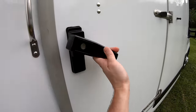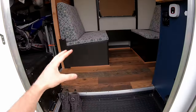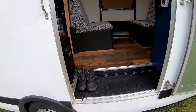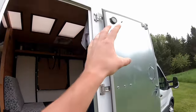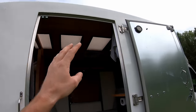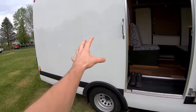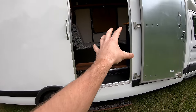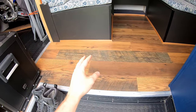Coming around to the passenger side, we open up a custom three-foot-wide side door. Coming from a slider door on the old Transit, I really didn't want a skinny awkward RV door, so I had Unicell — the company that made the box — make this custom three-foot-wide door in the exact location I wanted it, which was super critical for my build.